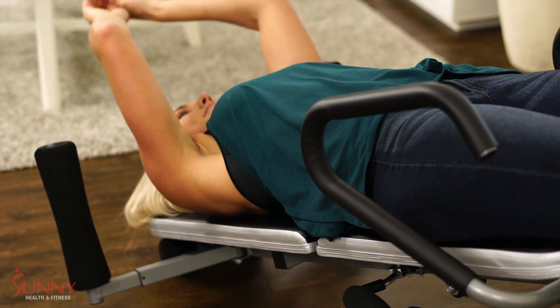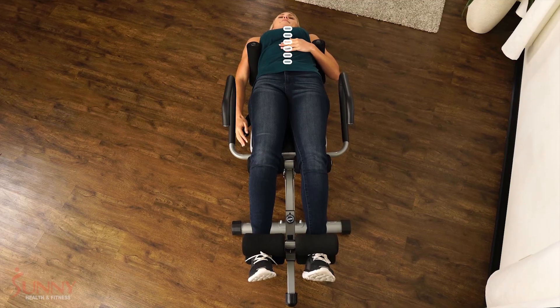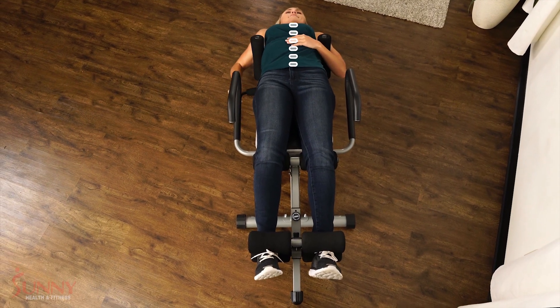To start using the product, put your arms over the arm supports and grab the traction lever and pull up repeatedly until you feel a slight stretch along your entire body.